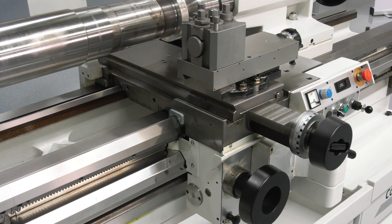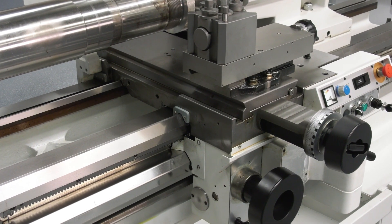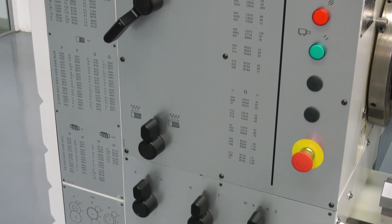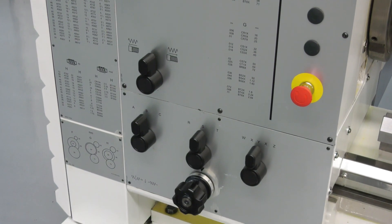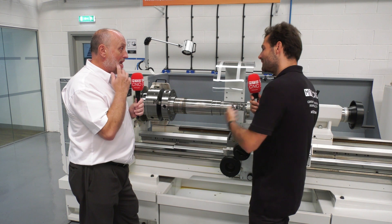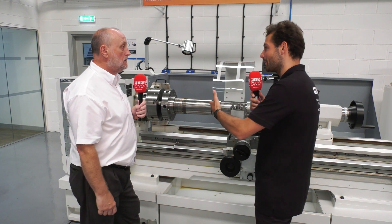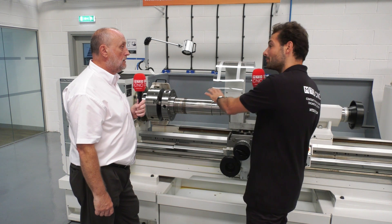It's a tool room grade machine — even though it's a big machine, very accurate, very repeatable, ideal for that sort of work. Talking about surface finishes, sometimes with big parts in harder materials you'll need to get under the skin, and you'll need big torque behind that spindle to make sure you get those surface finishes. How do you know you can get those with this machine?